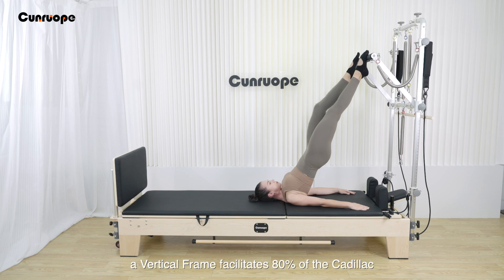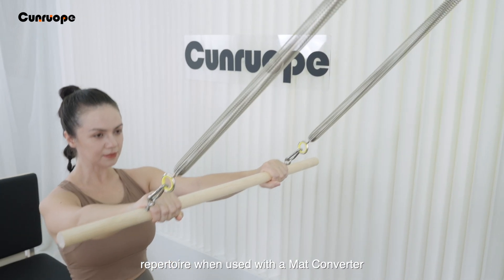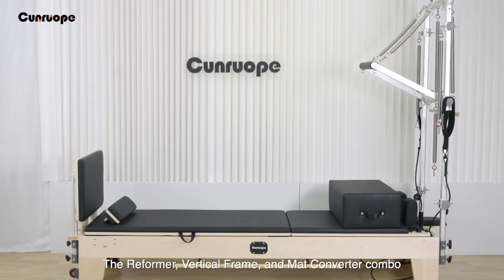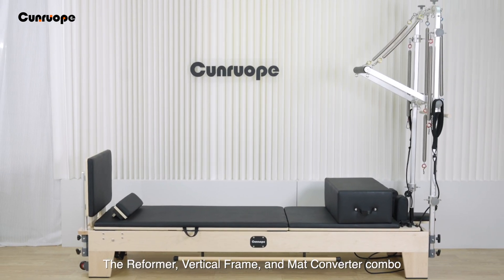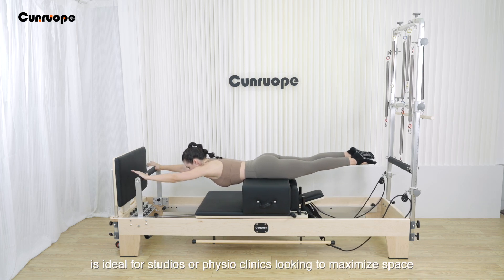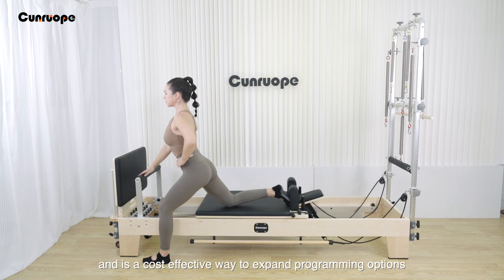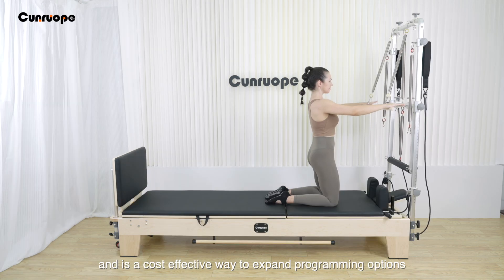A vertical frame facilitates 80% of the Cadillac repertoire when used with a mat converter. The reformer vertical frame and mat converter combo is ideal for studios or physio clinics looking to maximize space, and is a cost-effective way to expand programming options.